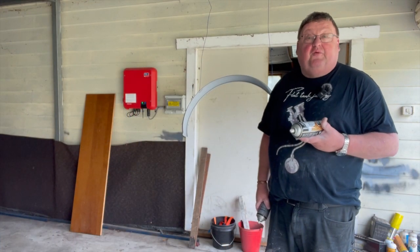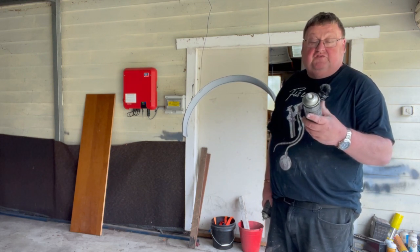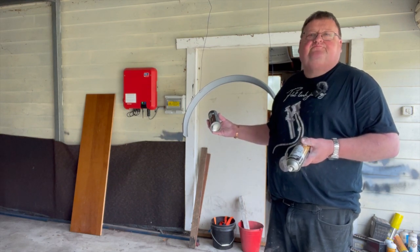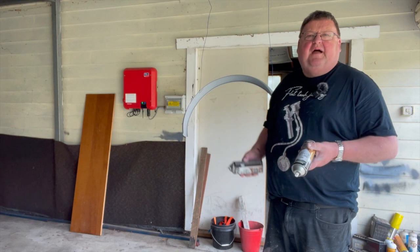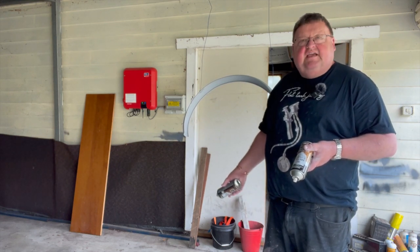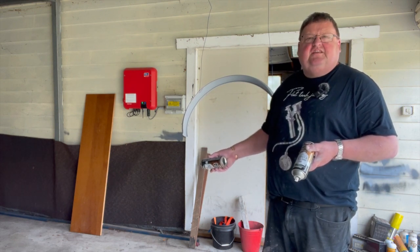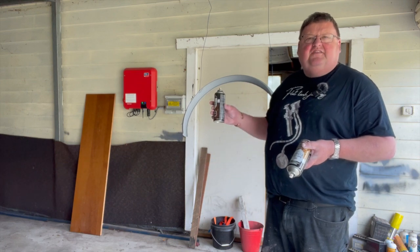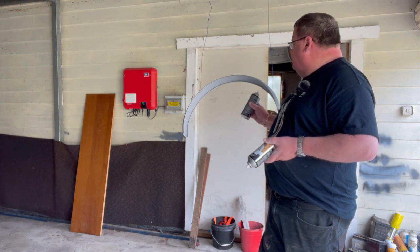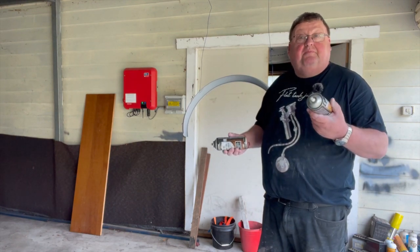I'm a rattle can man. This is metal cover epoxy enamel paint in gloss black. I think that's the sort of thing they'd have painted it with originally — though not with rattle cans, for sure. I'm in the shed, it's a really still day, I've covered other stuff I don't want to get paint on, hung this up so I can leave it, and I'm going to coat the inside and the outside and see if I can get a good result.